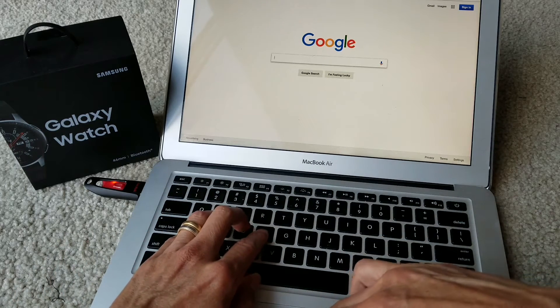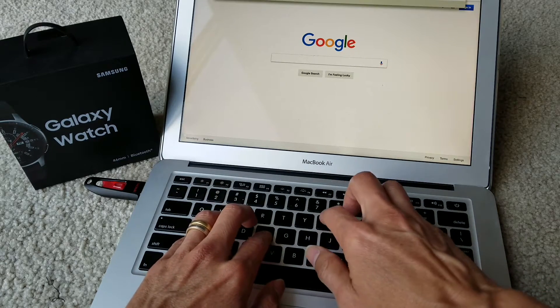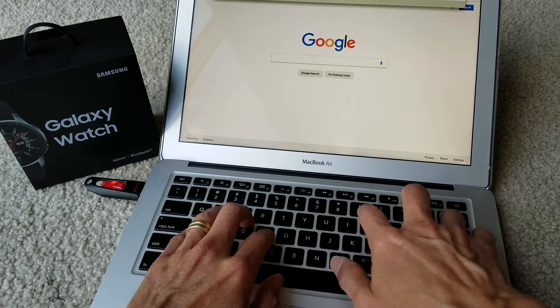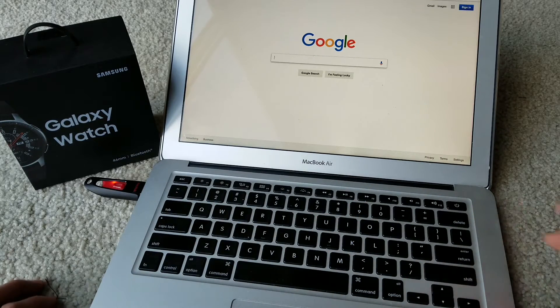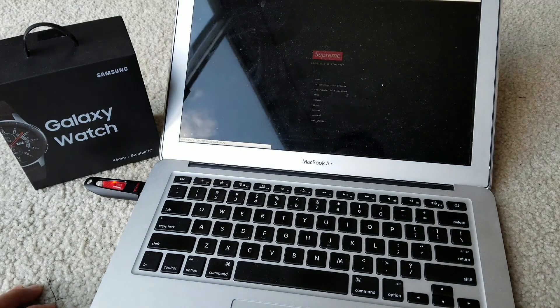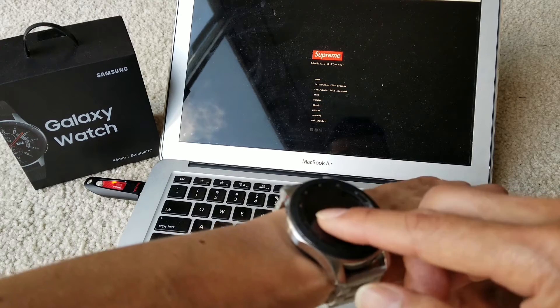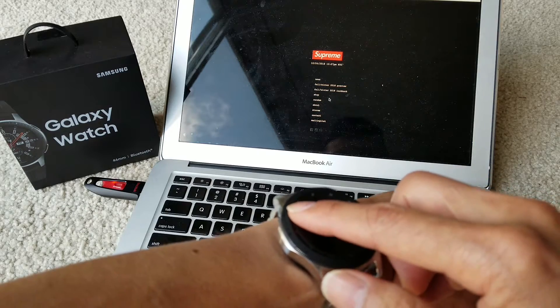Let me navigate to a website to demonstrate. I'm going to use the touchpad on my watch to move the cursor and click on Shop. It seems to be working fine now.